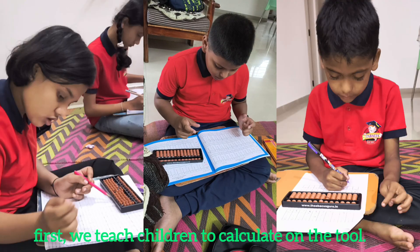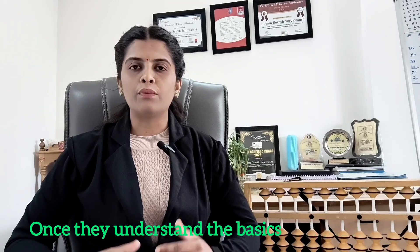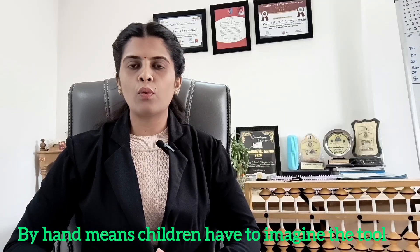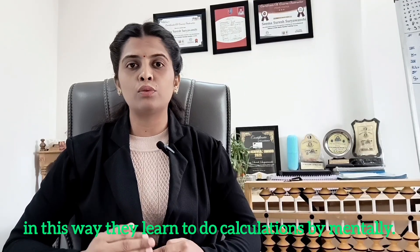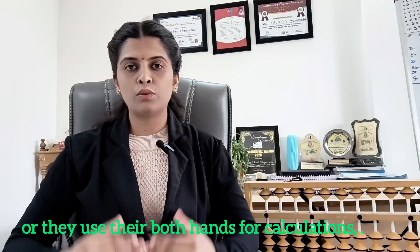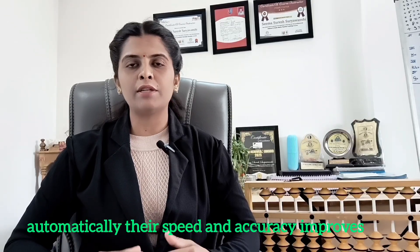First, we teach children to do calculations on the physical tool. Once they understand the basics of the tool, we teach them calculations by hand — meaning they imagine the tool and do calculations mentally. Students use both their hands for calculations, and in this way they learn to do calculations mentally. When children learn mental calculations using both hands, their speed and accuracy automatically improves.